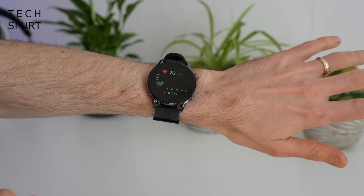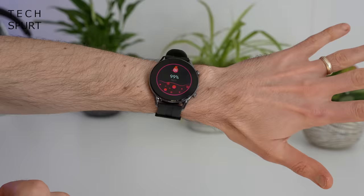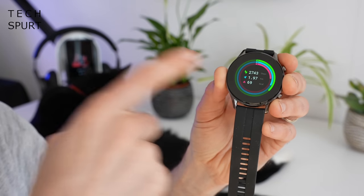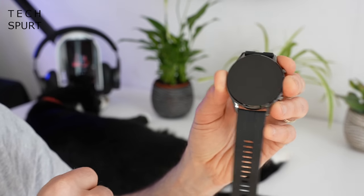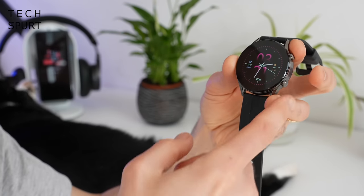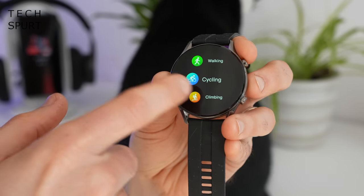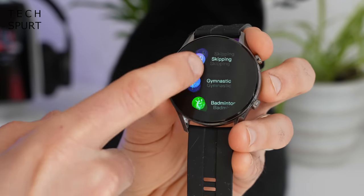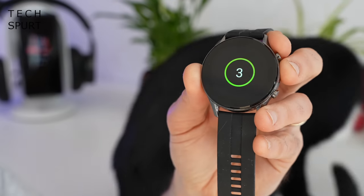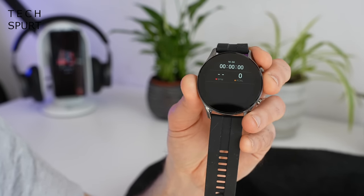All of your basic fitness tracking is present: 24/7 heart rate tracking works fine, SpO2 monitoring can run continuously which could help detect underlying health issues, and you get steps, distance, and calories burned. Tapping the bottom button loads the sports tracking mode, which offers 13 different modes including running, walking, biking, hiking, yoga, sit-ups, ping pong, and a free mode. You get feedback on duration and current heart rate during your session.